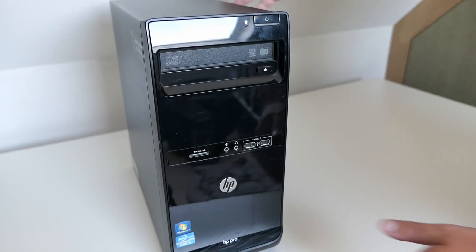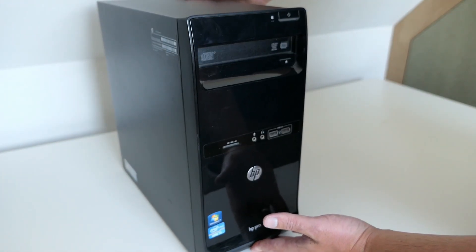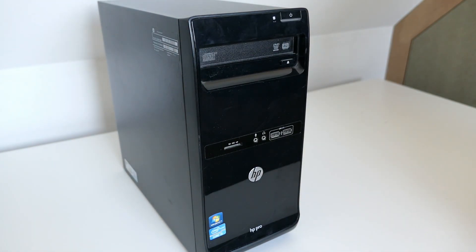The HP Pro 3400 MT is probably about 10 years old now. That's really old in computer years, but by upgrading the system with an SSD it's still suitable and performant enough for the less heavy work of today.